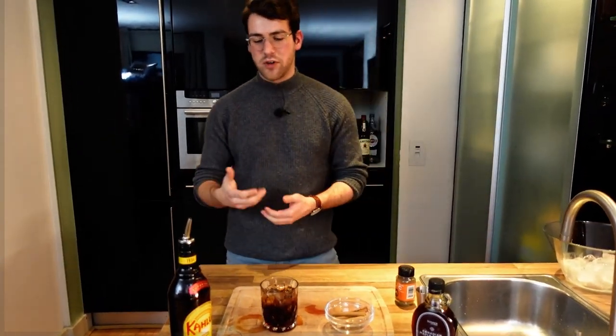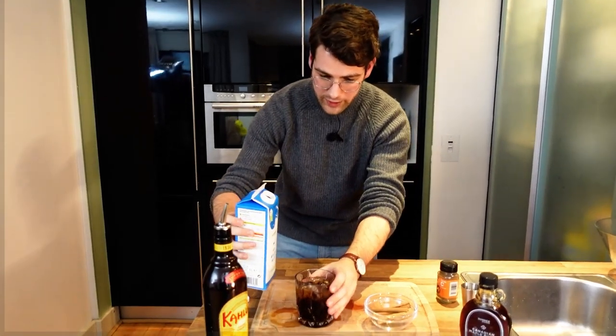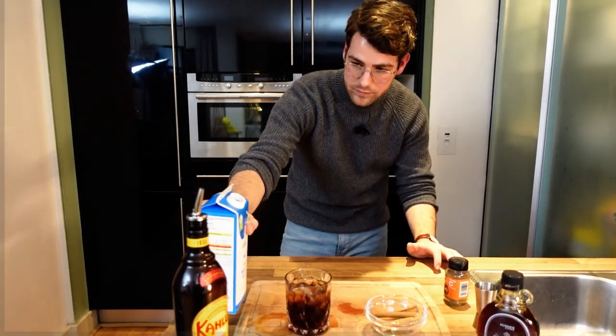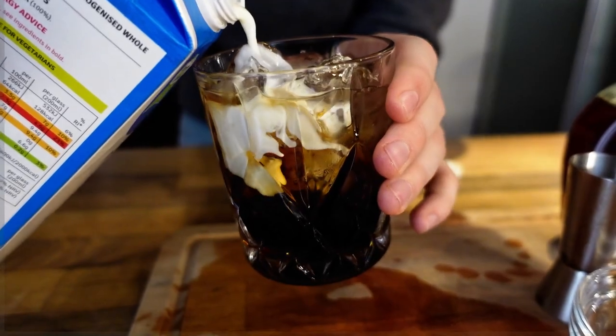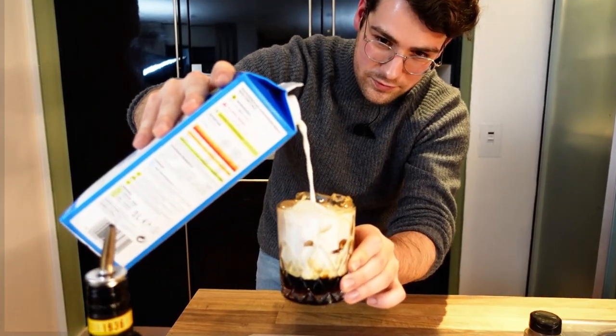The classic White Russian is made with fresh cream, but I find it quite a heavy cocktail. So what I like to do is just use fresh milk — it makes it a little bit fresher. This is the most fascinating part about this cocktail. You don't need to measure the milk; just use it to top off the drink. Lift up the glass a little bit and try to pour it over the ice, so that the effect you create is the milk slowly drooling down into the drink rather than just pouring it straight on top. And that's what you want.